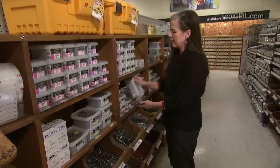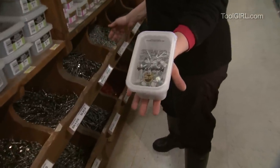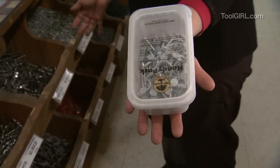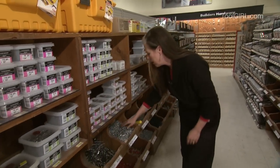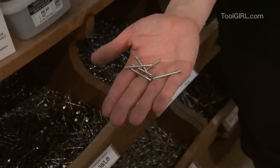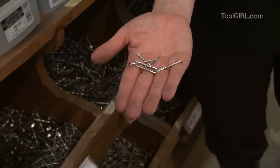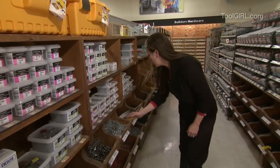So then there's specialty nails. Like, these are roofing nails, so when you're attaching shingles they've got a nice big head that won't tear the shingle up — you might be shingling a little shed. Then there are ring-shanked nails — see, there's a ring in them — and that's for attaching subfloor to studs so that the floor won't walk around. The rings really anchor it, so that's good to know about.